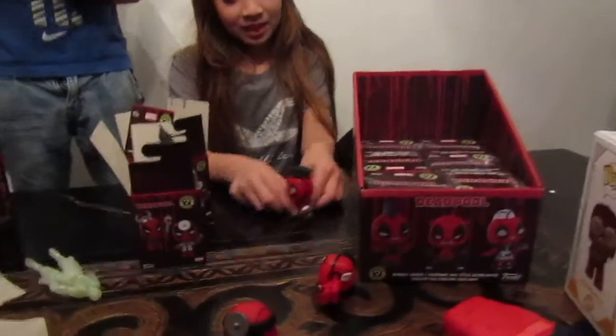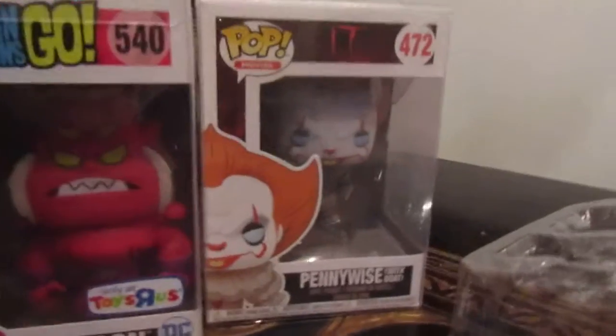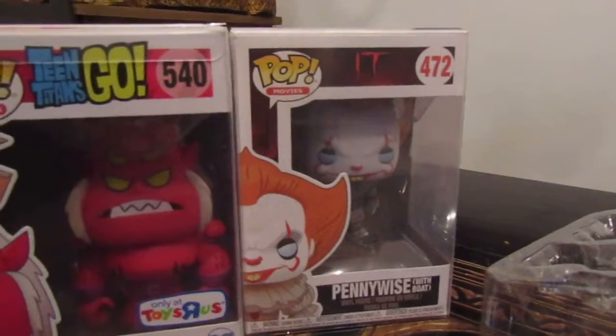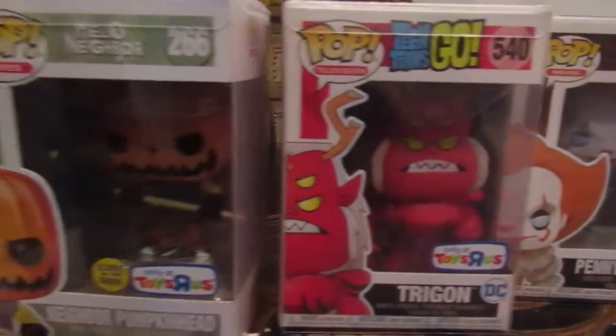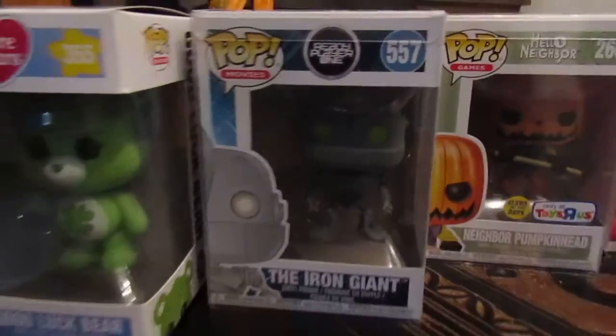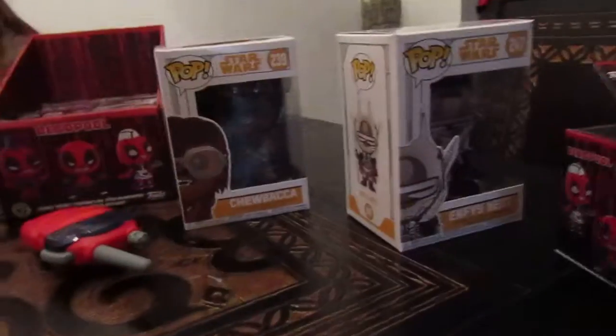Funko Mystery Minis — great pricing and always free shipping. They're also going to be checking out these Funko Pops here. That is too silly. Later on in the week!